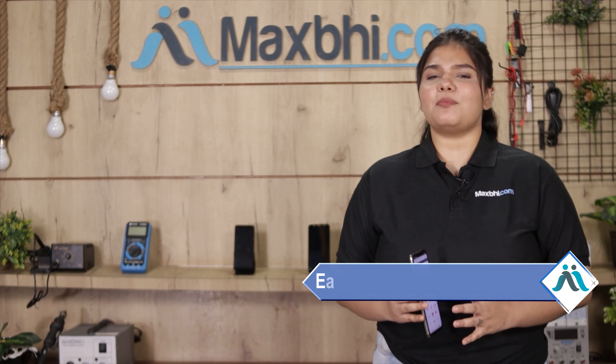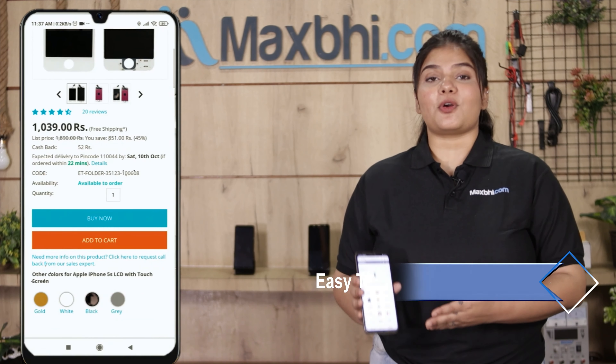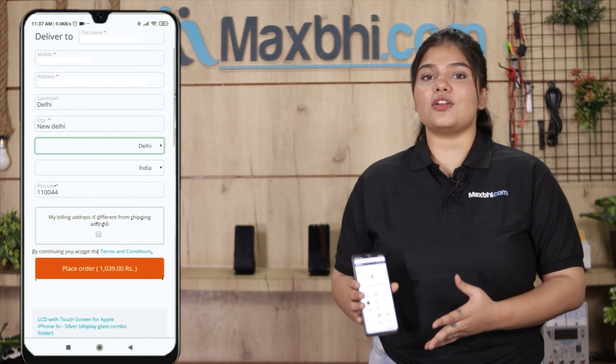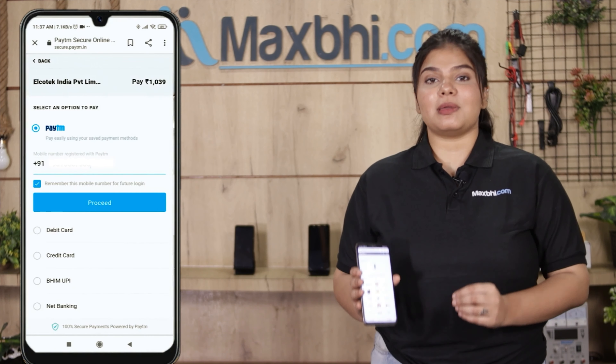Maxp.com is very easy and simple to order from. On our website Maxp.com, you can search for your product page and click on it. You can then enter your name, mobile, and address and click on your order.